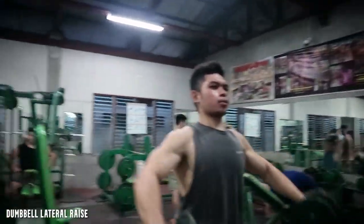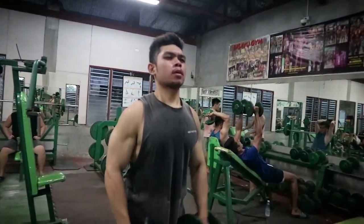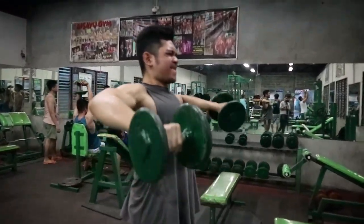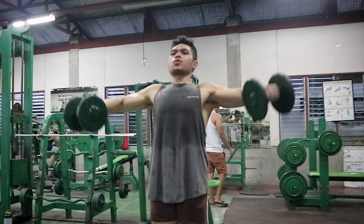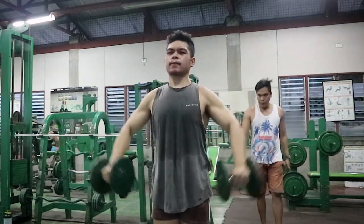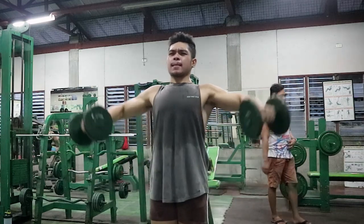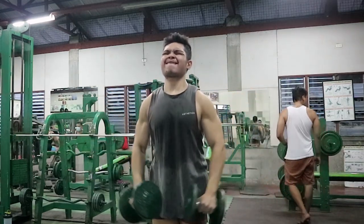Next exercise na nakikita nyo is lateral raise. Kapag nagsyo-shoulders kayo, itong exercise na to — any lateral raise of your choice — huwag nyong aalisin sa shoulder exercise nyo. Kasi ito yung pinakamalupet, yung medial head ng shoulders. Kailangan nyo mabuild yan para maging 3D talaga yung delts nyo. Huwag nyong neglect yung rear. Yung front delts naman, pag nagpa-press ka lagi naman activated yan. Medial tsaka rear yung kailangan. Medial itong tinatamaan ng lateral raise.